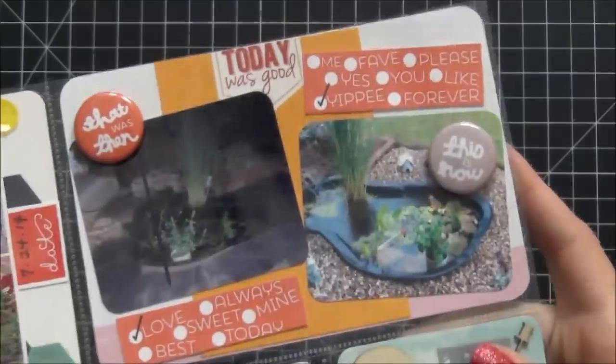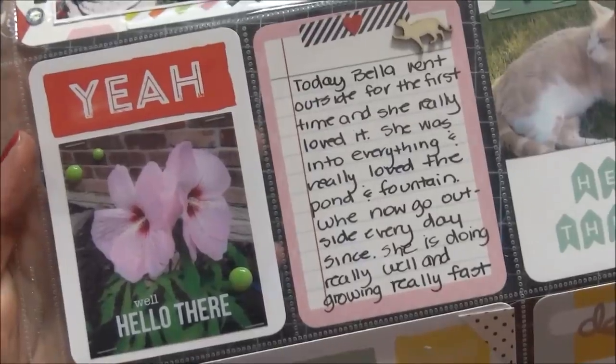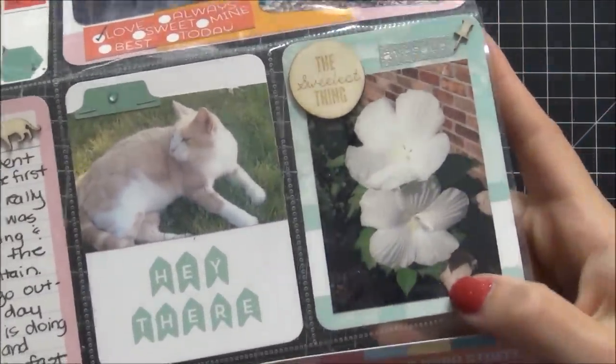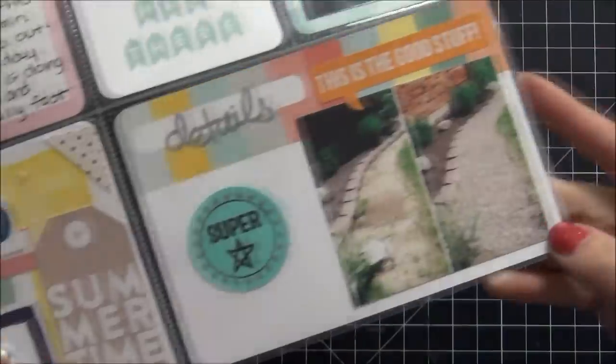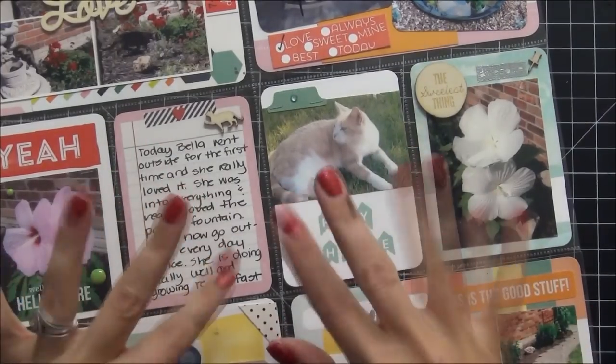That is the last card! On the left I also added letters that said 'first time' — that was the only other change I made. I hope you enjoyed this video. If you like it, please give it a thumbs up and I'll do more process videos — I really do enjoy making them. Thanks so much for visiting, please leave comments, I love to hear what you have to say. Thanks so much for watching!